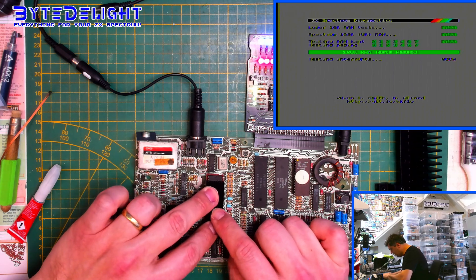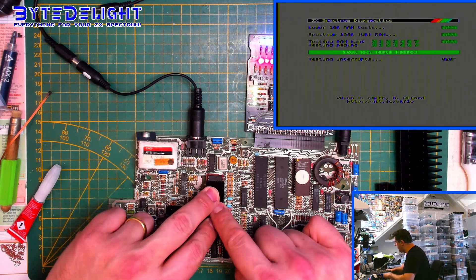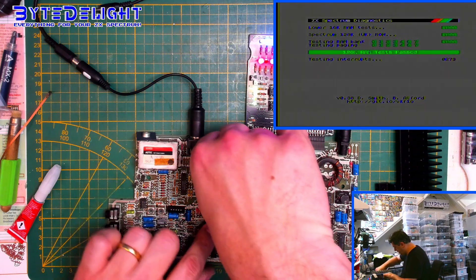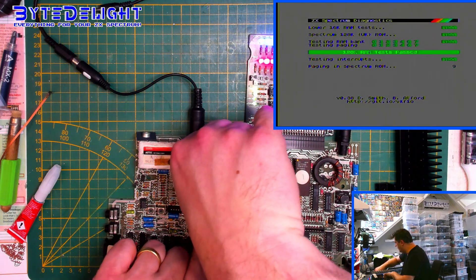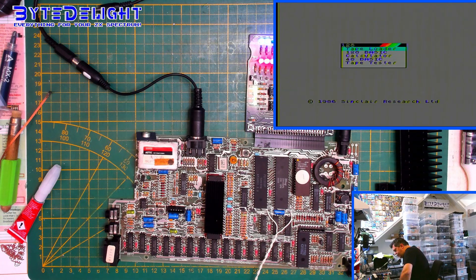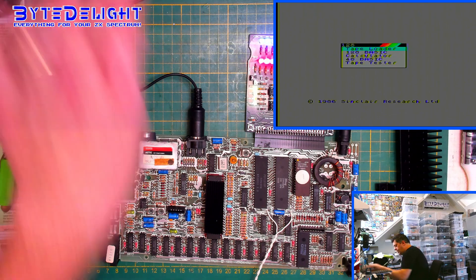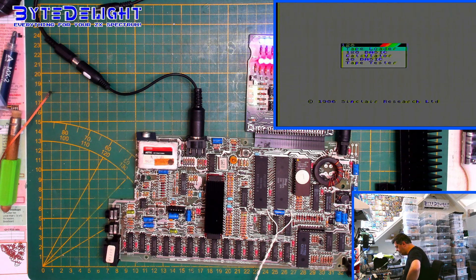The board seems to be working just fine. I will do some more tests on the other side of the room with some interfaces to make sure everything is working fine. I need to check if the socket is not too high — I think it's about three or four millimeters higher than the easy sockets you can buy nowadays. So this board has been refurbished as well.